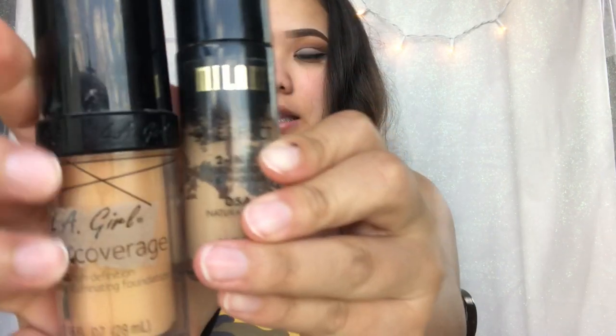Now for foundation, you guys already know I use my Milani Conceal Plus Perfect in color Natural Beige. But lately I did get darker because it's summer — summer sucks in Arizona, it's so hot. So I go in with the LA Girl Pro Coverage Foundation. Both of them mixed together is amazing. I take one pump of the Milani one, and then two pumps of the LA Girl one.